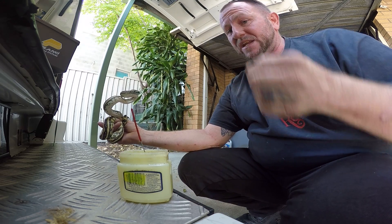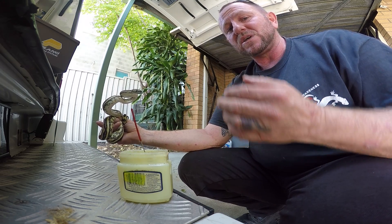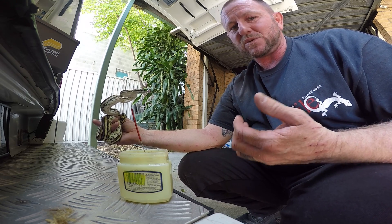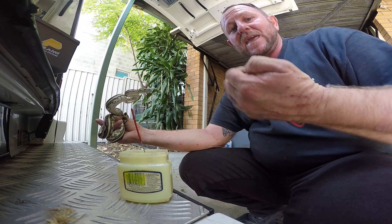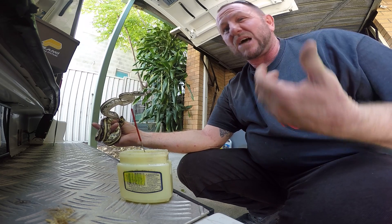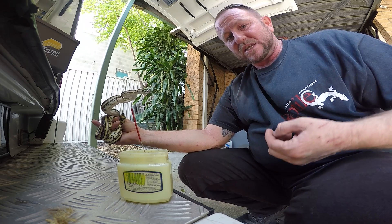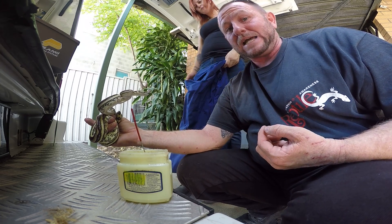Usually within two or three scales you feel a bit of resistance. You don't put too much pressure otherwise you damage the female. With a male, the hemipenes are inverted like a glove or a sock turned inside out inside its tail. As you slide the probe down inside the tail, you'll go about eight scales deep easily.